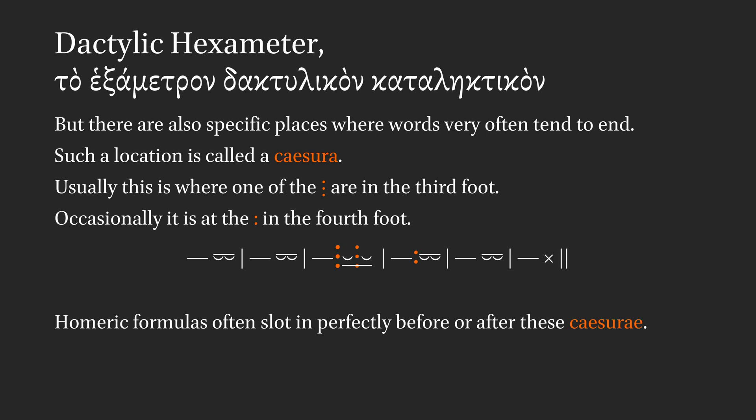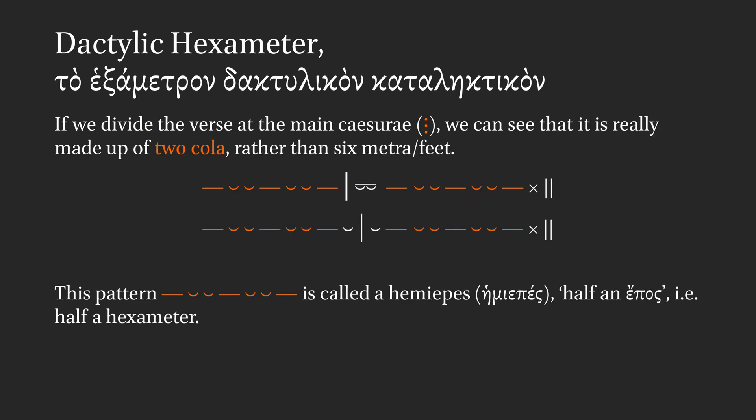Homeric formulas often slot in perfectly just before or after these caesurae. If we divide the verse at the main caesurae — the triple dots — we can see how it's made up of two cola, rather than six metra or feet.